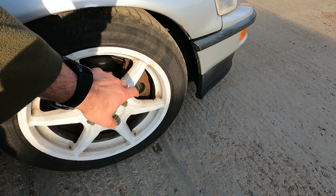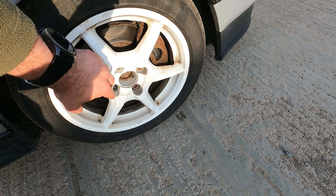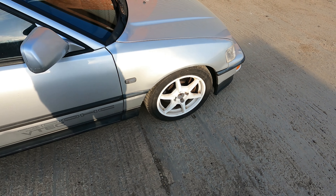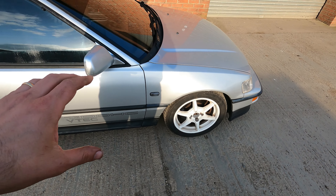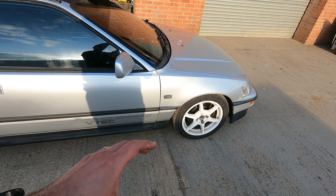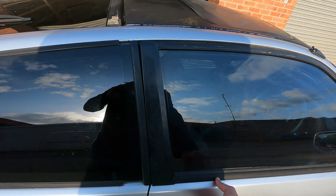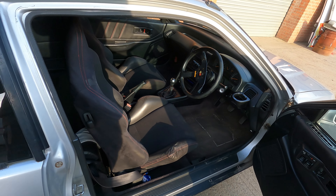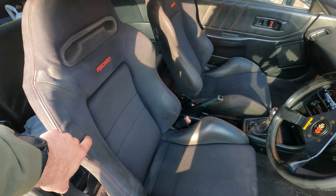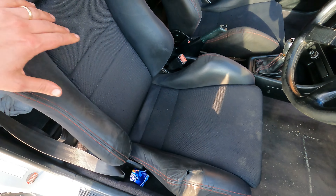It's got integral brakes on the front, so I'm going to restore the calipers, change the discs, and respray the wheels. It's got nice Buddy Club P1 wheels on there. The plan is to turn the car black with a dark gold or dark bronze color scheme.